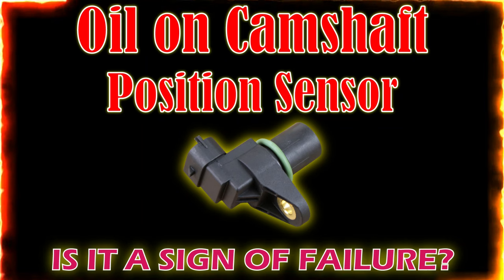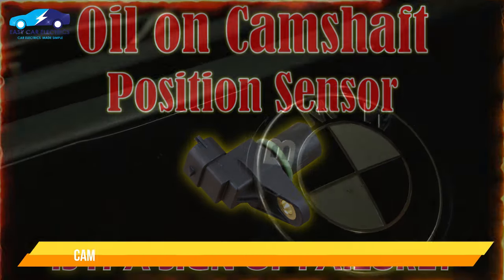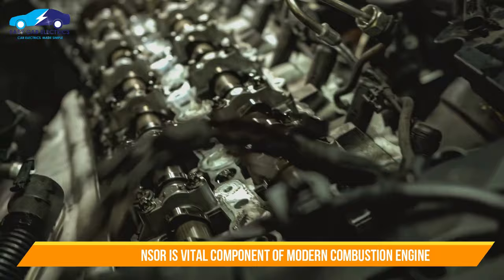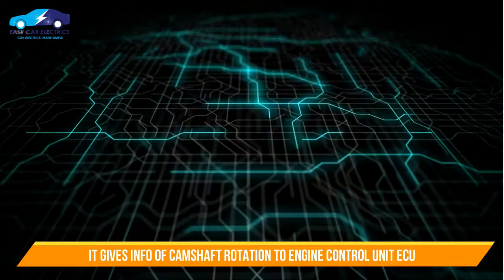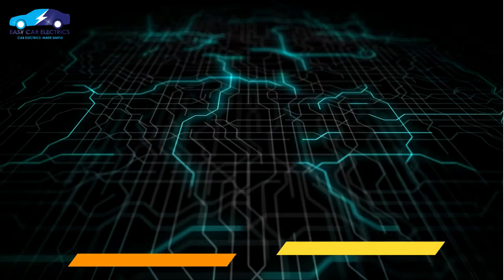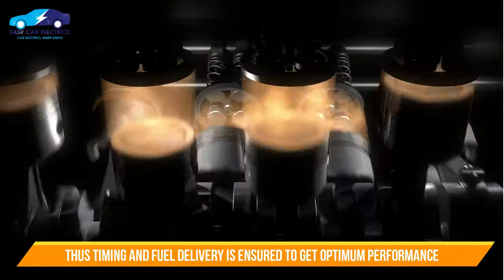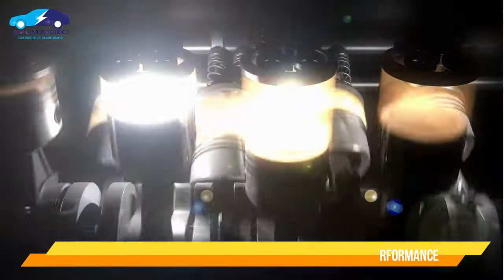Oil on camshaft position sensor — is it a sign of failure? The camshaft position sensor is a vital component in any modern internal combustion engine. It effectively relays information about the rotation of the camshaft to the engine control unit, or ECU. This allows the ECU to adjust timing and fuel delivery accordingly, ensuring optimal performance and preventing engine damage.